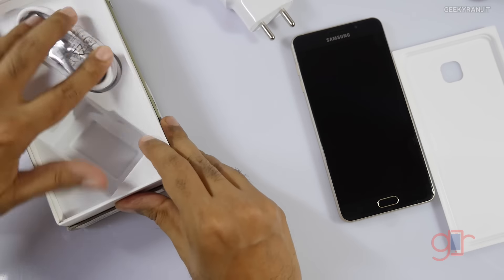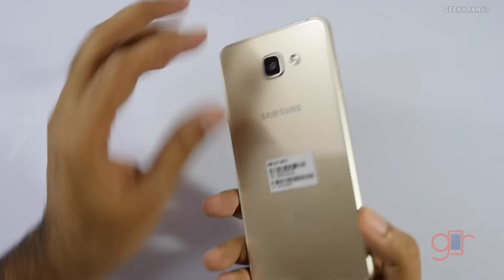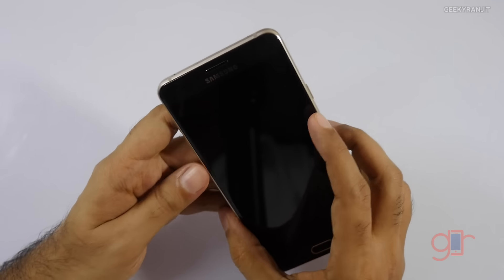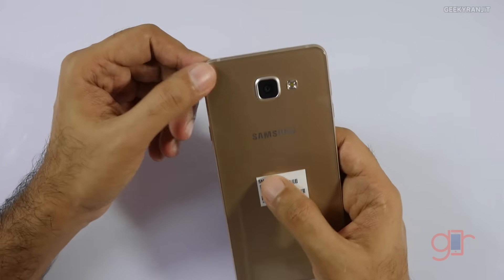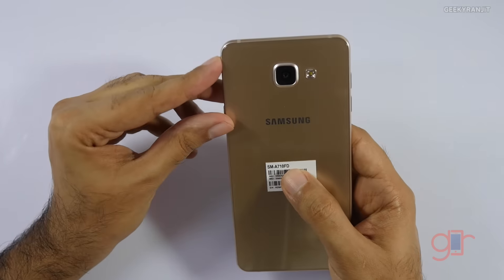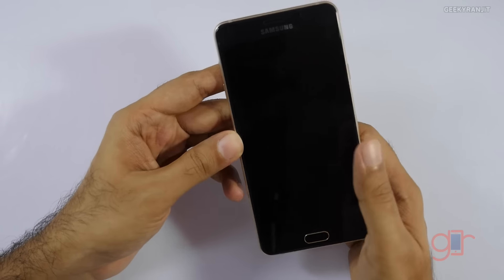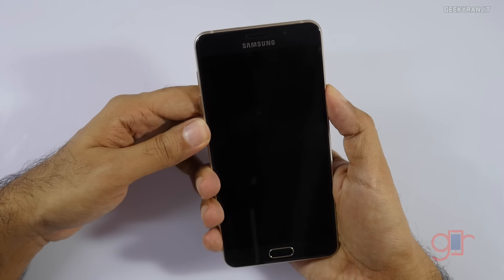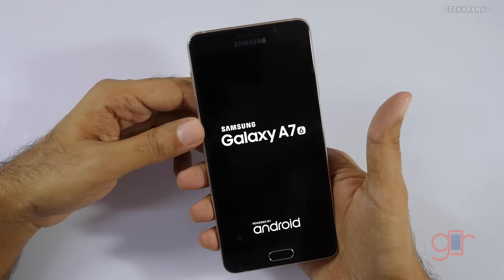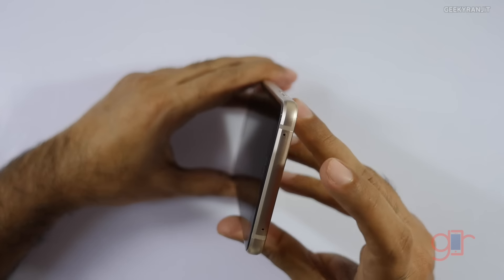Let me set those things aside and have a look at the device itself. This is the Galaxy A7 2016 edition. Just like the Galaxy S6, the back is also now glass, so you will hate it or love it, but it feels premium. It sports a 5.5 inch 1080p AMOLED screen. Powering it on, it says A7 2016 edition.